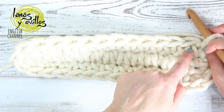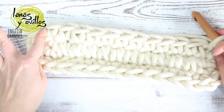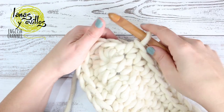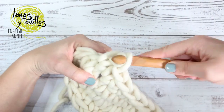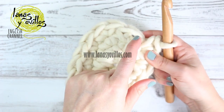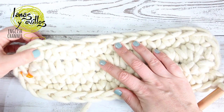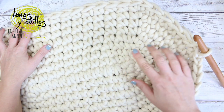Continue with 11 single crochet. Once you make the 11 single crochet, you have to make one increase on the increase of the previous row. You have to continue increasing on the increases of the previous row, working in the round. You can see the exact number of stitches on each row in the pattern — I will leave the link in the description below.